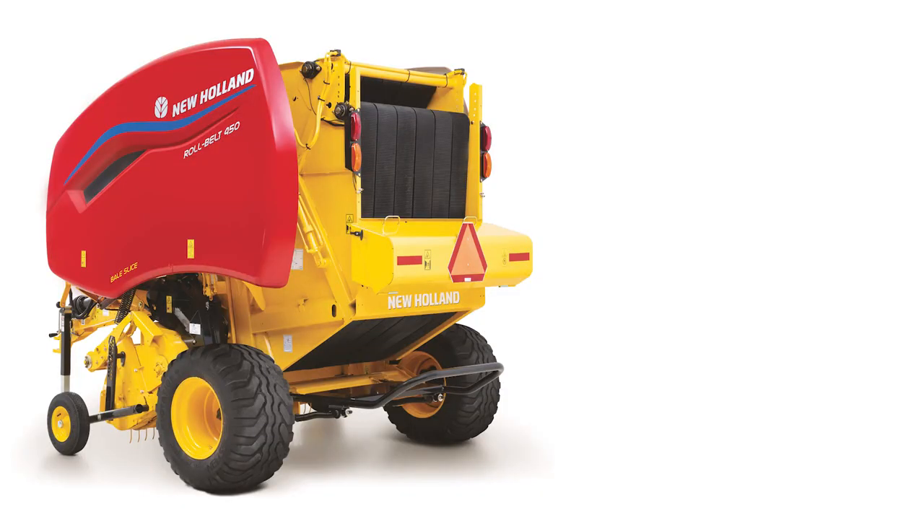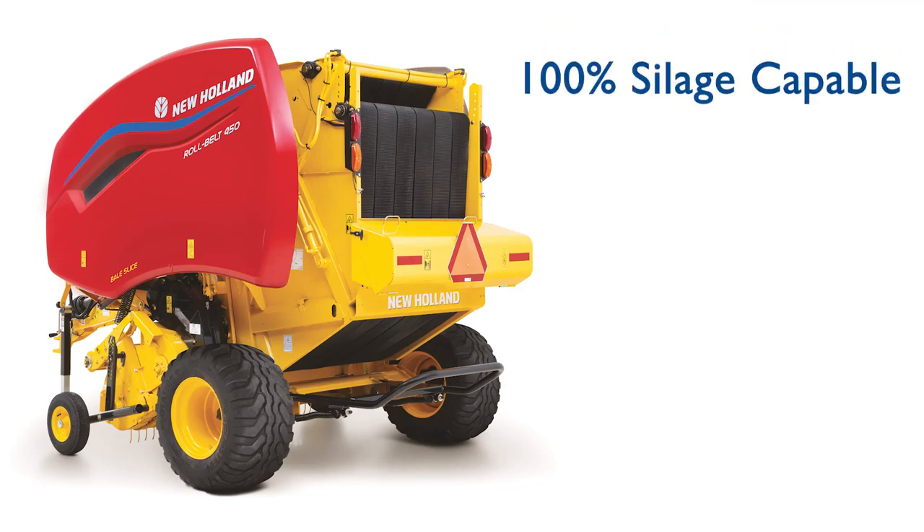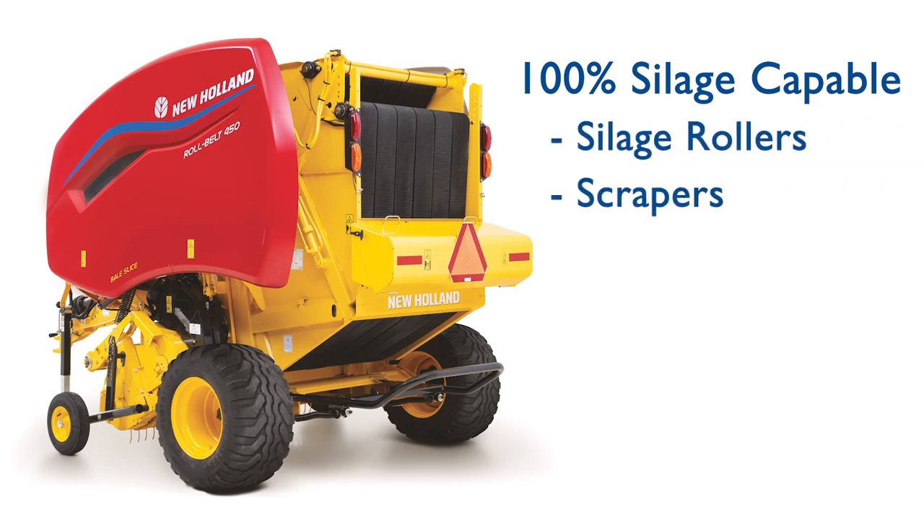Make no mistake, even though Bale Slice models don't wear the silage special decal, they're 100% silage capable. These balers are equipped with the same specialized silage rollers, scrapers, and endless belts as our silage special models, which means you get the added flexibility to work in both wet and dry crop conditions.